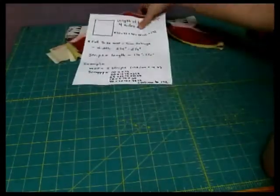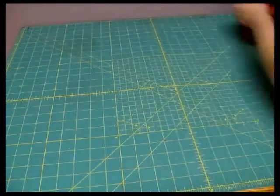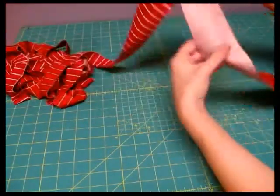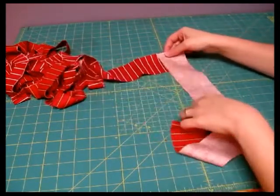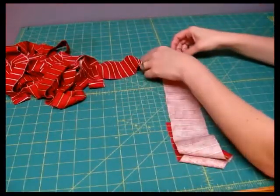Once you've figured out how many strips you're going to be putting in, you're ready to start putting them together. This is a binding strip that I've already made for the quilt that I've been working on, and I've left this last part open to show you how you attach binding strips together to make one long, continuous binding strip.